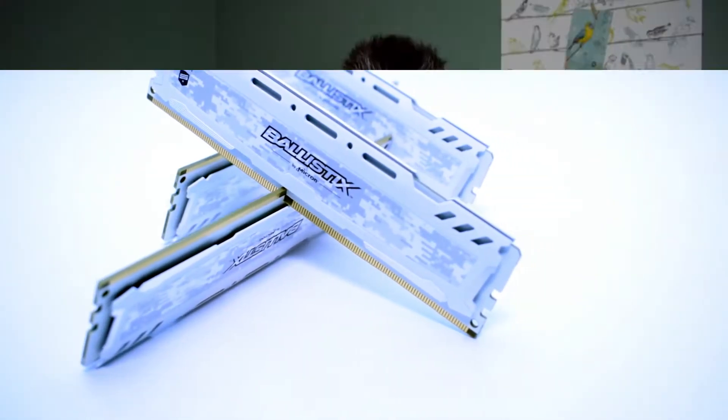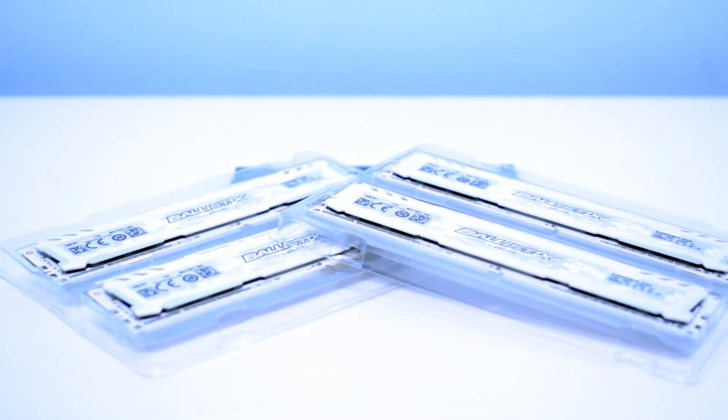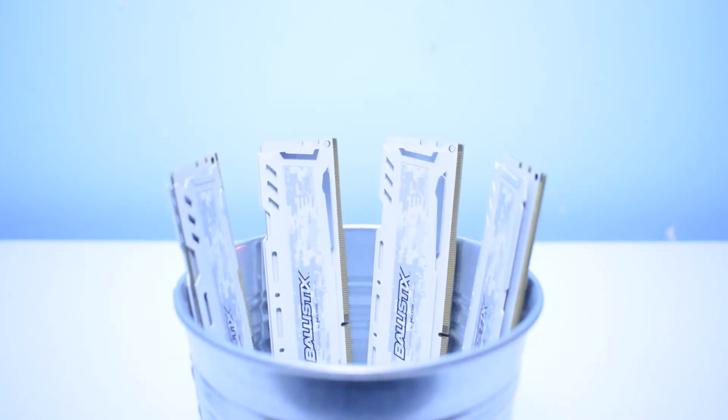Taking it all together, in my opinion these sticks are one of the most beautiful DDR4 sticks available right now. They have solid performance, won't blow your budget, and I would definitely recommend them, especially since they are not that expensive.